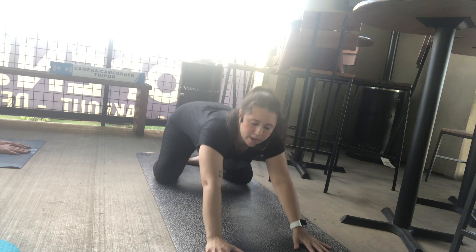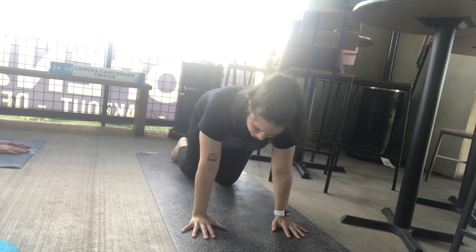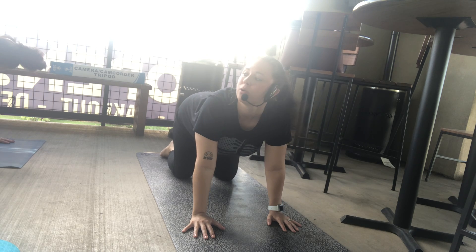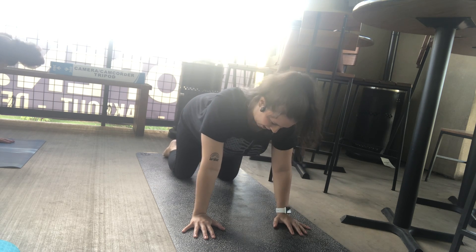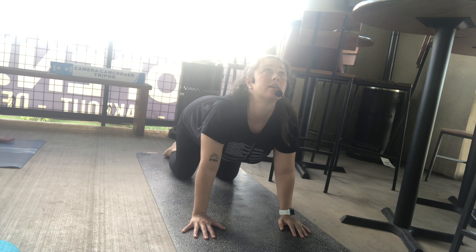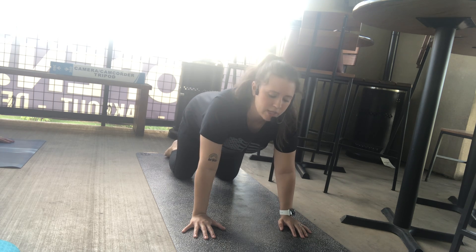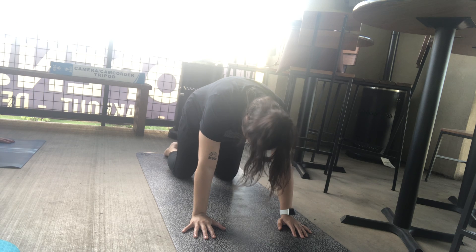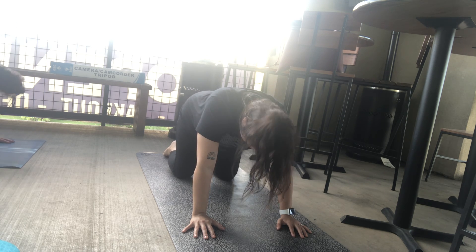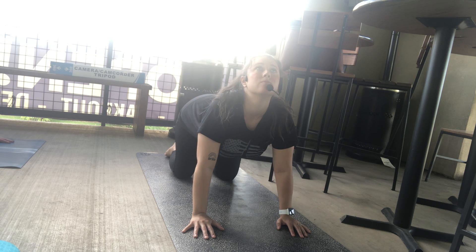Pull yourself up to a tabletop, making sure the wrists are stacked under the shoulders and the knees are stacked under the hips. We'll do two sets of Cat-Cow. Dropping the belly, lifting the gaze all the way up as you breathe in. Breathe all the air out as you tuck the tailbone, tuck the chin, lift the spine. One more time — breath in, look up. Breath out, look down.